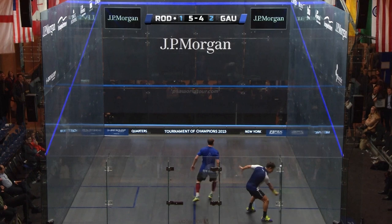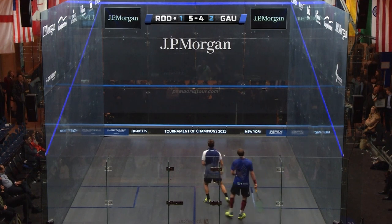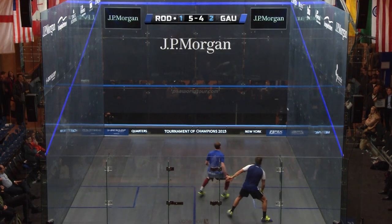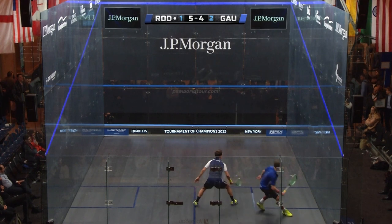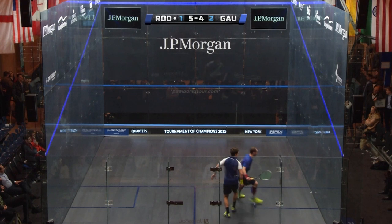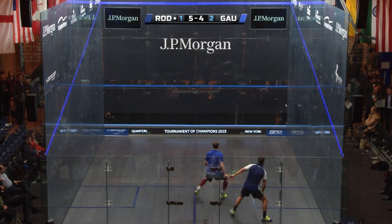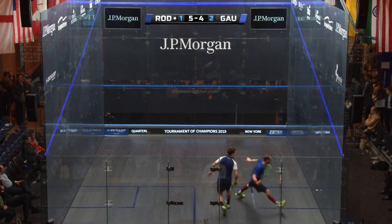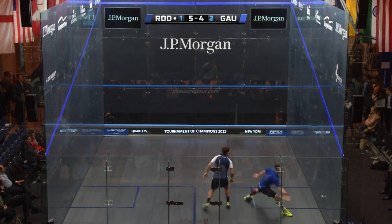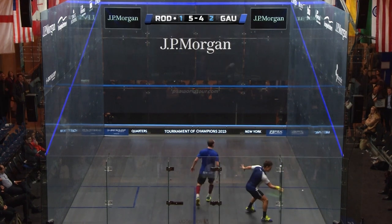We've got Miguel Rodriguez here showing us an absolutely pinpoint beautiful fading length, and the ball is super tight, super glued to that sidewall, which always helps. What he does is where he places the ball — he forces his opponent Greg to make a decision: does Greg let that ball go to the back wall and try to play it off the back? If you notice where it's going, definitely not — if Greg was to let that go any further, that ball is dipping into the glass, maybe catching the back wall nick area. So Greg has to make that decision.